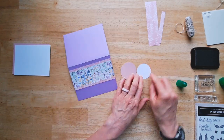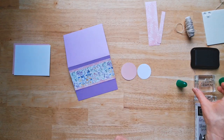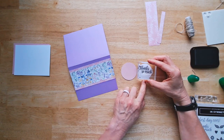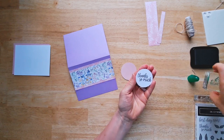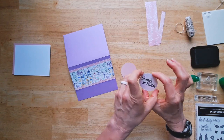Now let's do some stamping. I just want one little message on here and I think I'm going to do 'thanks so much.' You really should stamp before you punch out or before you use your circle layering dies to cut these out, just in case you don't get it right in the center. But I got lucky — got it right in the center.